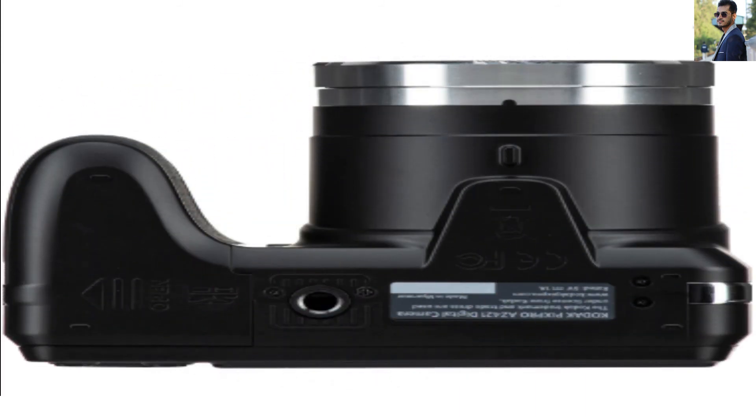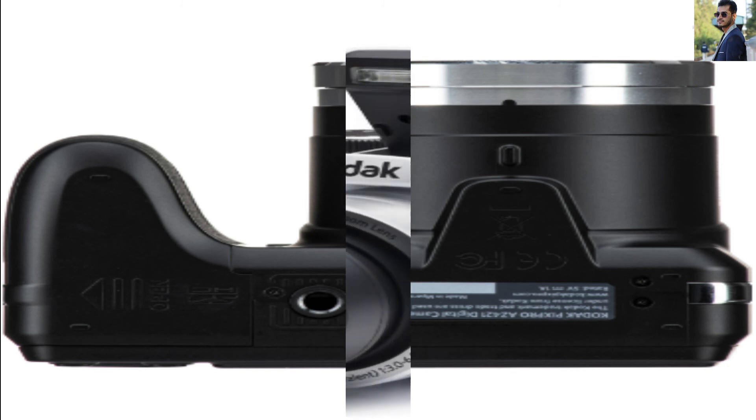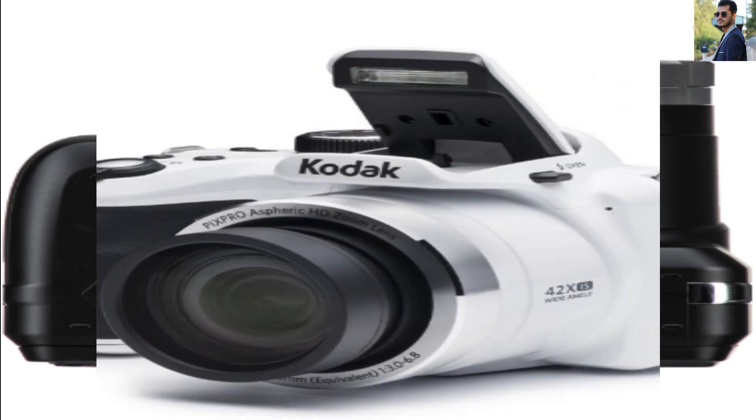The design is very astounding — very lightweight and handy in shape. The new Kodak camera is ideal for newbies and beginners. You can use it for a long time without needing to recharge the battery again.